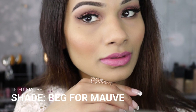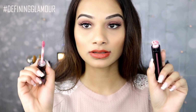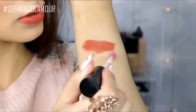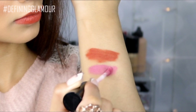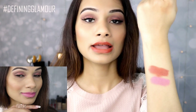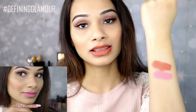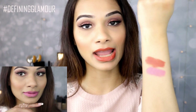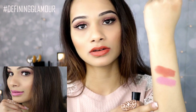The second one I have is called Beg for Mauve. This one is a light pink shade. Here it is — you can see that warm tone shade right there. Beg for Mauve — I think it's a perfect mauve color. I've been looking for a color like this for years. I love the softness and the rose pink warm shade and the undertones it has. I think it will flatter any skin tone, and for me personally I'm in love with this color for my skin tone.